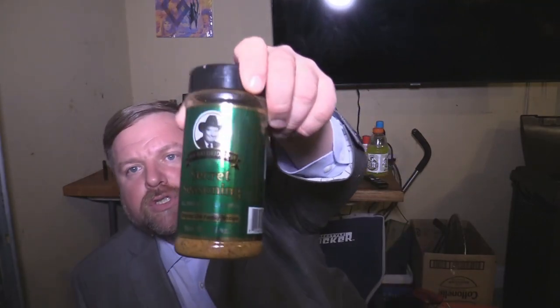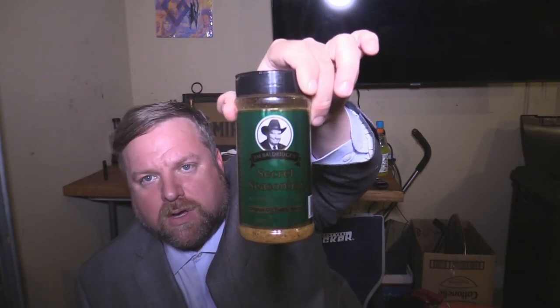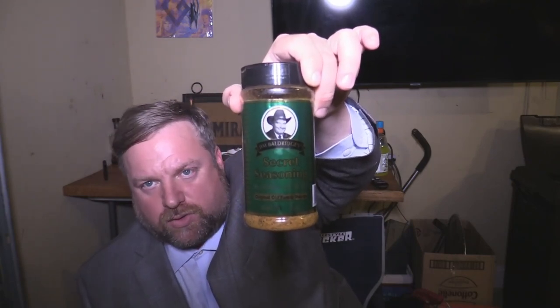This right here is called Jim Ballridge Special Seasoning. I'll put a link to it — one of my Amazon links — in the description box. They also have a website: jimballridgeseasonings.com. You can go there and get it too.